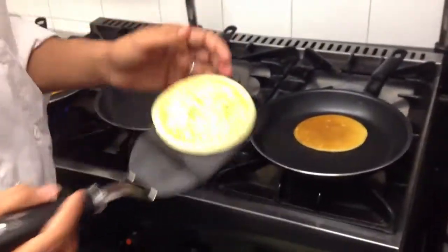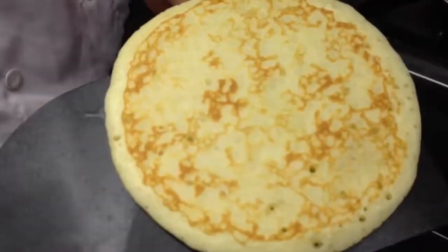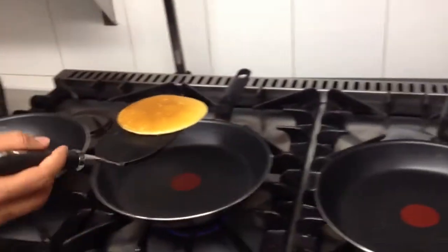The other side color should be something like this. As you can see. Place them.